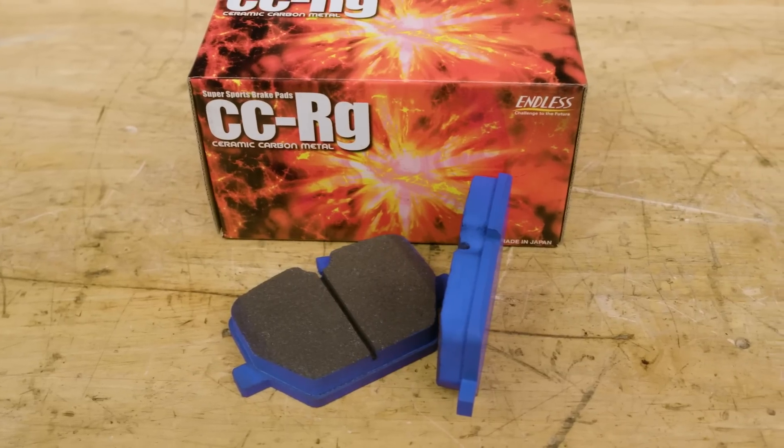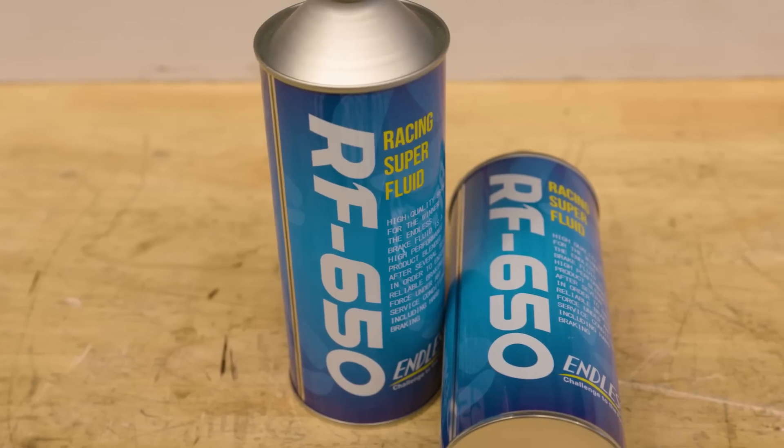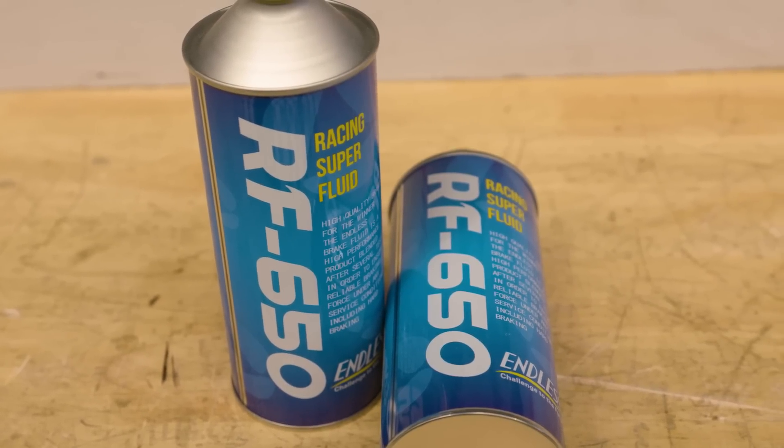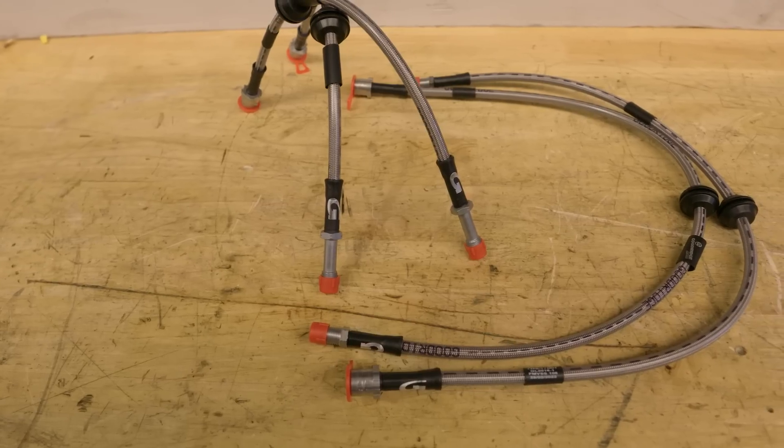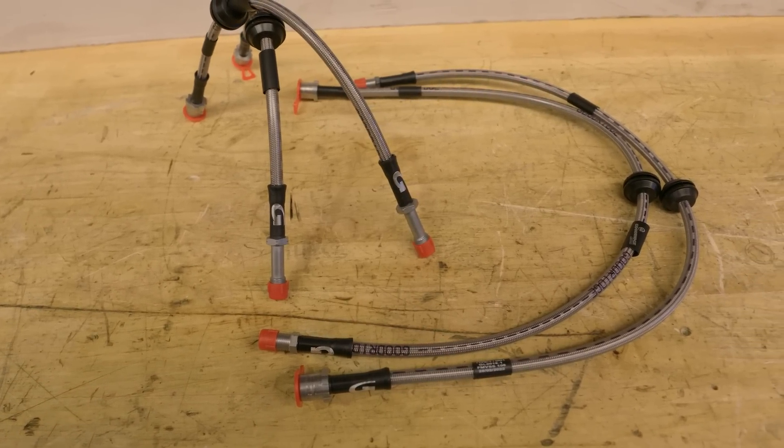We've got upgraded pads from Endless, which are going to give us more bite and handle better heat. We've got Endless brake fluid, which can handle temperature better — in other words, it doesn't deteriorate with heat and doesn't boil. And we've got some Goodridge braided brake lines for better brake feel, and similarly, as it starts to get hot, they don't deteriorate as much.